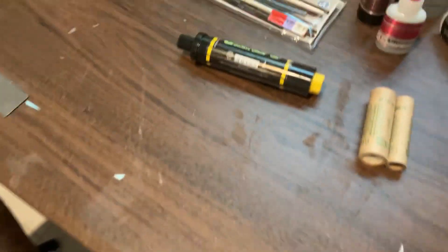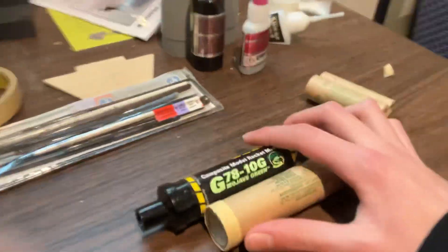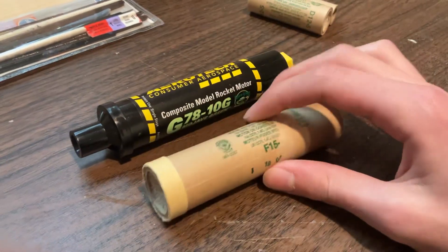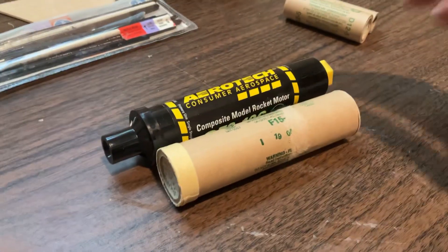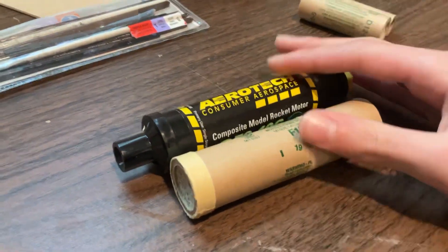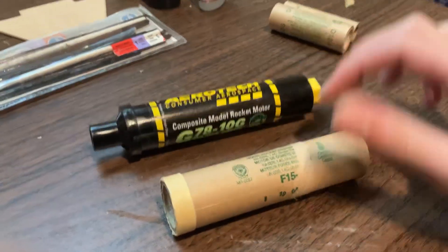I don't have an E motor on hand, but I do have this F motor, and this one is the main one I wanted to compare it to. They are about the same size, which is pretty wild. That shows the increased energy of ammonium perchlorate propellants as opposed to black powder — they are just about the same size.